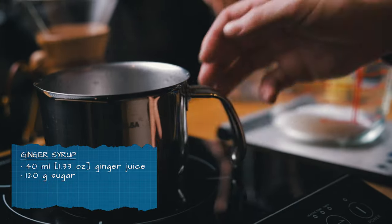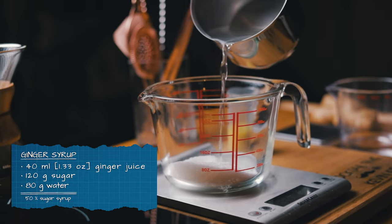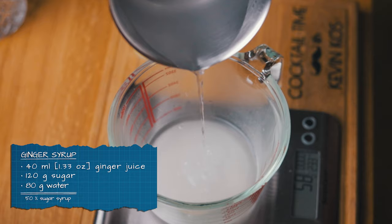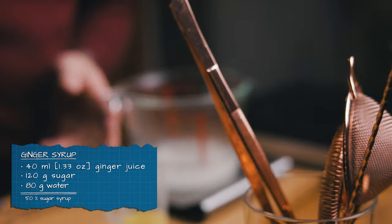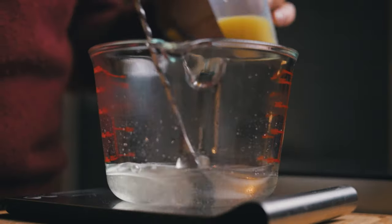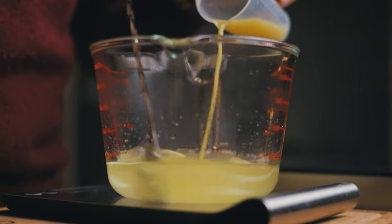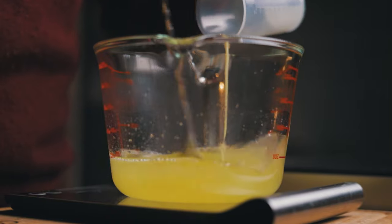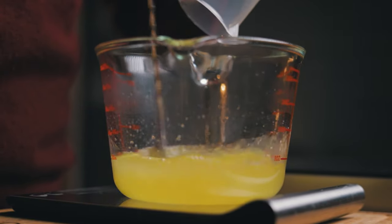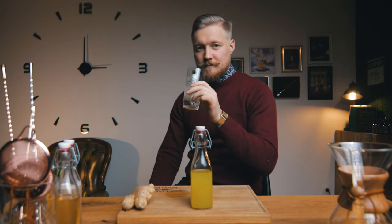We'll make a one-to-one ginger syrup, where the liquid part will be made up of one part ginger to two parts water. That means we pour 80 ml of boiling water into 120 grams of sugar. After that dissolves, add the ginger juice and mix well to combine. Take this recipe and adjust it to your liking — if you want more kick from the ginger, add more ginger and less water, and vice versa. Store it in the fridge and use it within 3 weeks. Shouldn't be too hard!